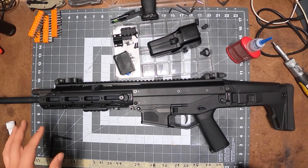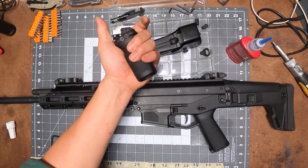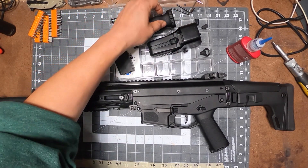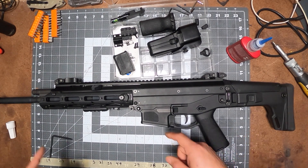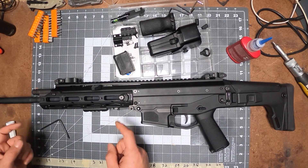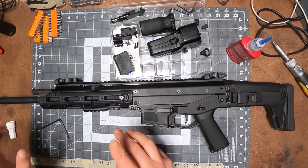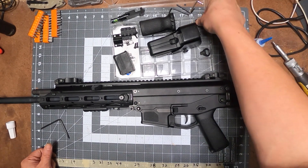Next we're going to go with the foregrip on the handguard. I did receive an accessories box I ordered from Airsoft Bi. He did give me a barrel but it was for the GBBR and for the short version of the MSK, so it didn't fit. I did get a bucking as well.